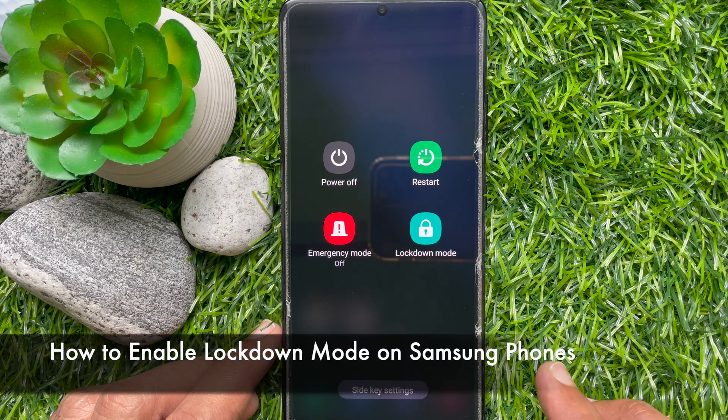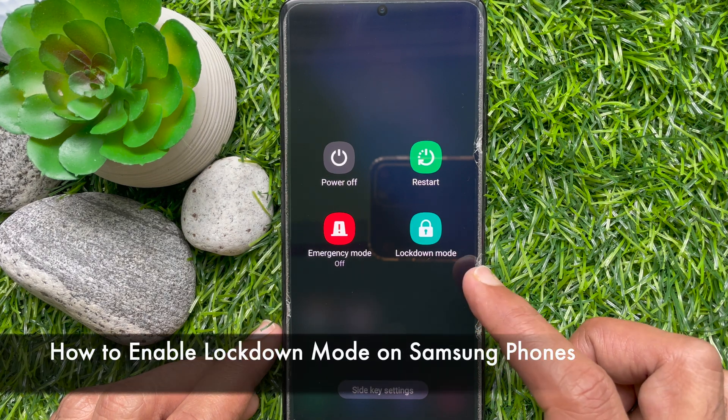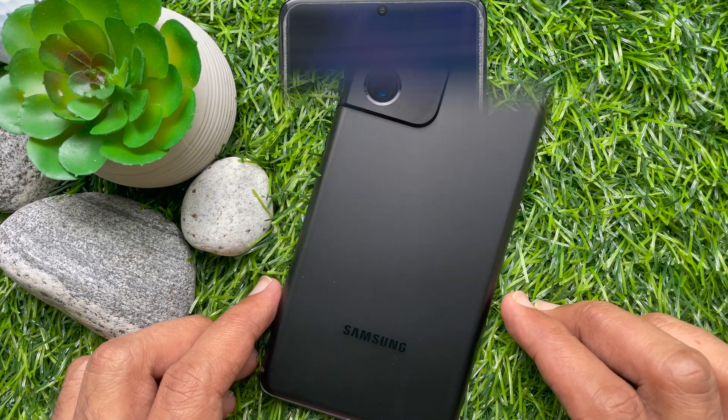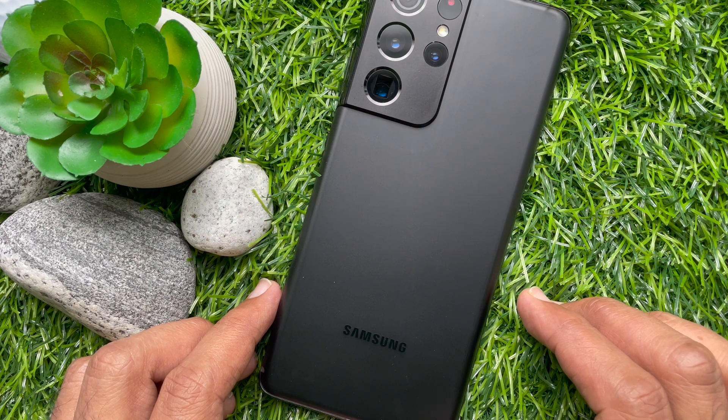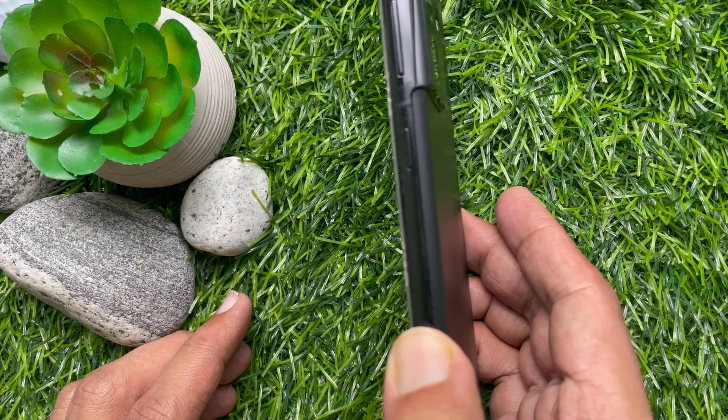Hello everyone, today I would like to show you all how to enable lockdown mode on a Samsung smartphone. Let's have a look. This is Samsung S21 Ultra 5G running Android version 12.